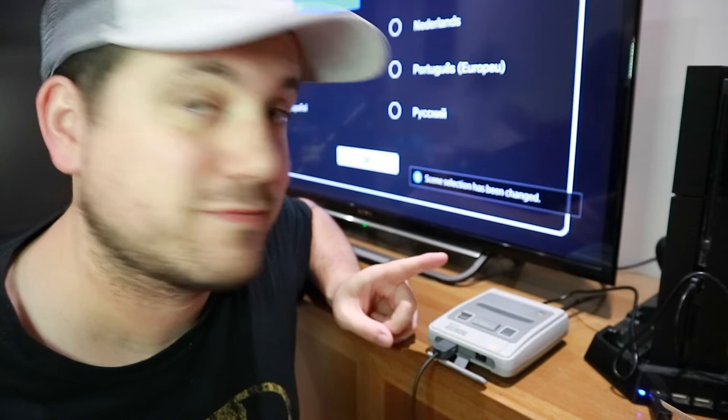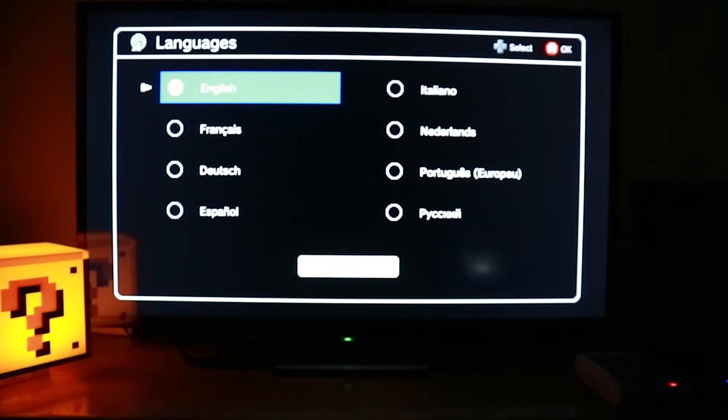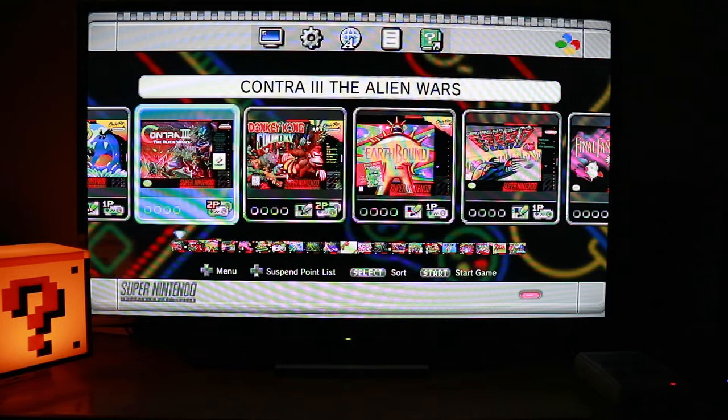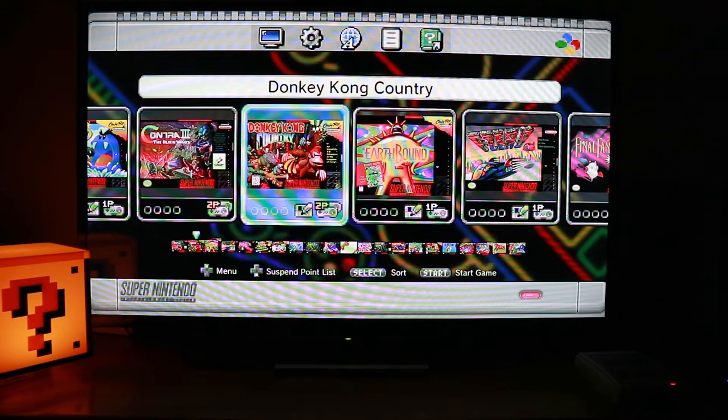This is the first thing you'll see once you initially switch on your SNES Mini Classic. I'm happy with English. And there you go — here is the list of games. I'm going to go one by one. Contra 3: The Alien Wars. Donkey Kong Country. Earthbound. F-Zero. Final Fantasy 3. Kirby Superstar — eight games in one, oh my god. Nintendo's been lying to us, there's actually 28 games on there!